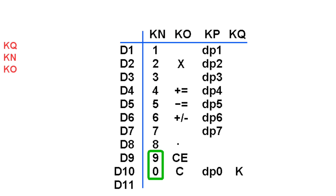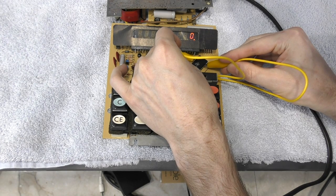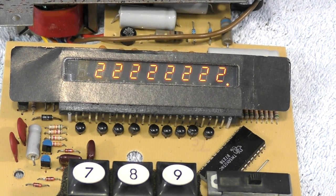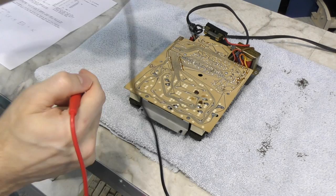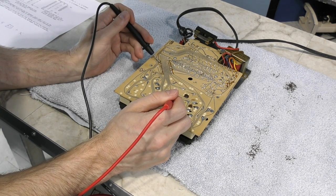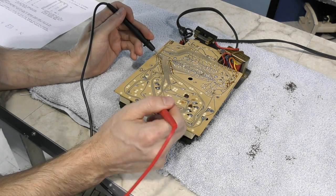However, this doesn't explain everything. For example, the 9 and 0 keys work, but CE and C do not. The next thing I thought I should try was actually making the connection myself using a piece of wire up against the legs of the chip to see if I could make it work — and sure enough, it does. So we know the chip itself is working. In fact, I was pretty much able to make any number I wanted to. I turned it back over and started examining the traces to see if I could find any lack of conductivity between the chip and the actual switches, and I couldn't. So that meant the problem must be with the switches themselves.